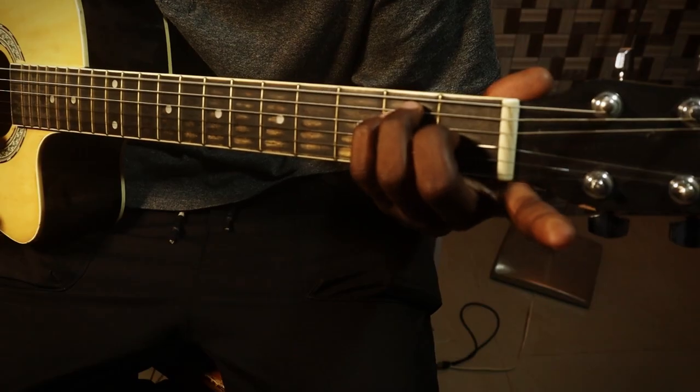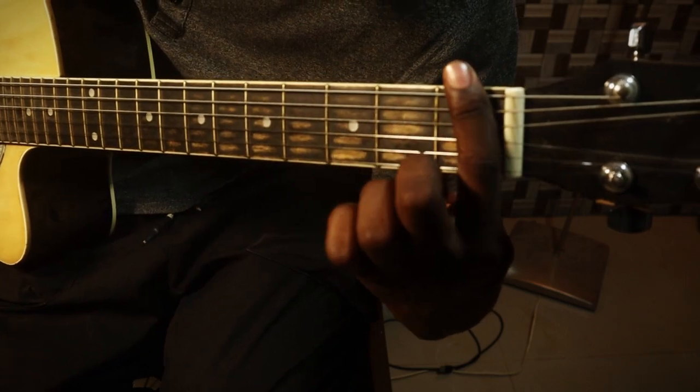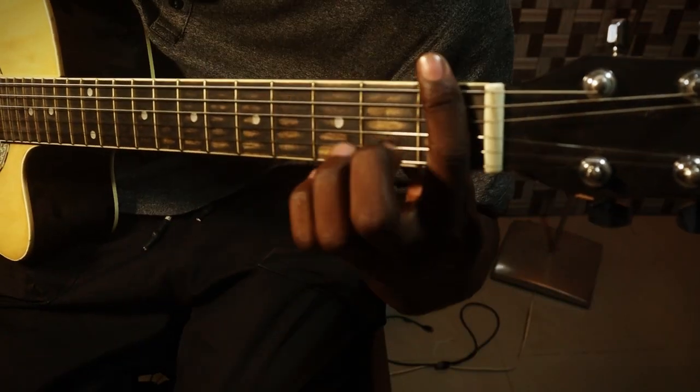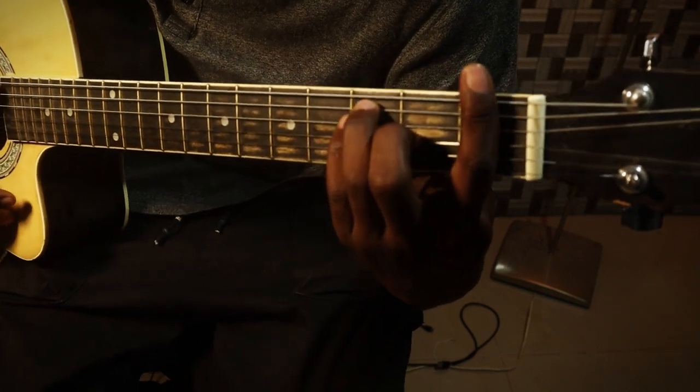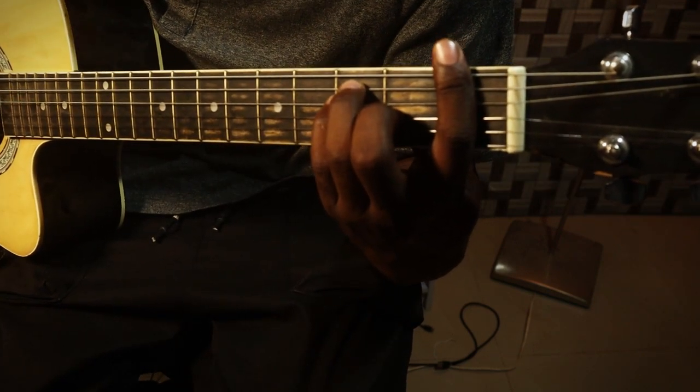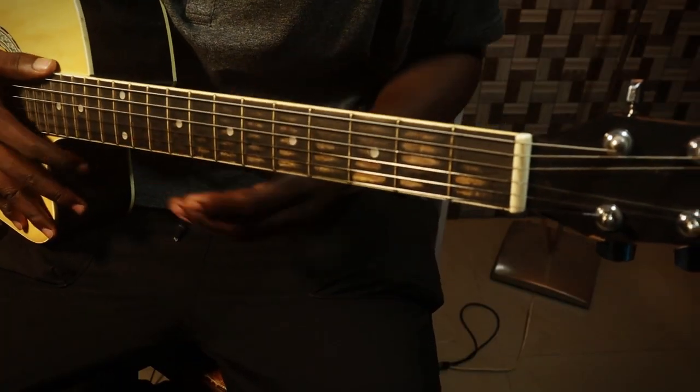If I play my chord and move it one step, it's going to be an F. All I have to do is place this whole finger here and play that chord. I'm placing my index finger here, covering this — so we have an F. If I move one more step, we have an F sharp.